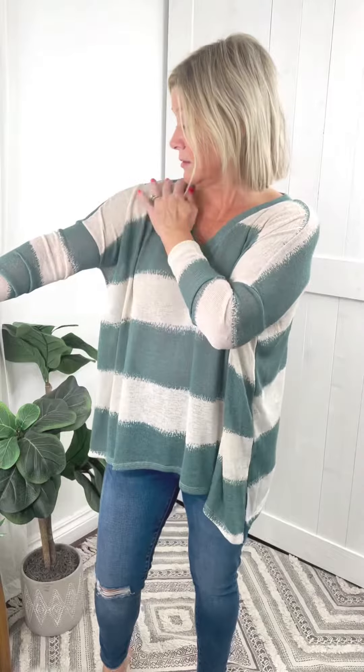This week we're bringing in these really nice sage stripes — super cute top, lightweight but long sleeved. It's a drop shoulder style and then it gets tighter in the arms, kind of like the batwing style. A little bit oversized, super comfortable. It does have the off-white with the sage stripes — they kind of blend into each other a little bit.